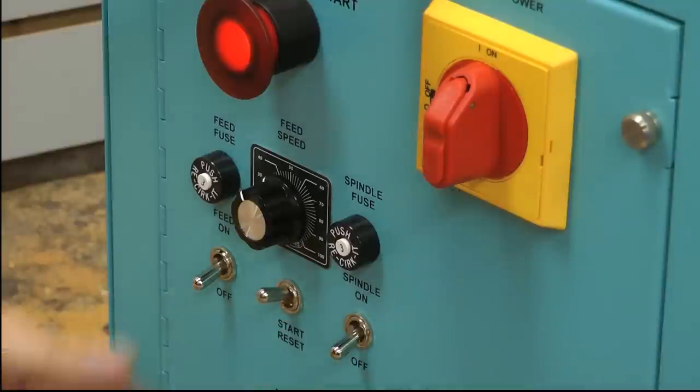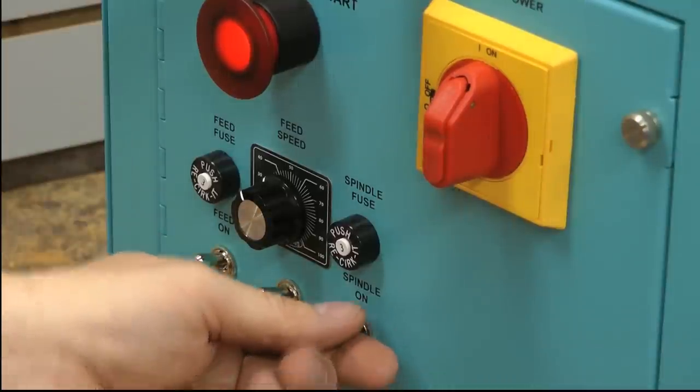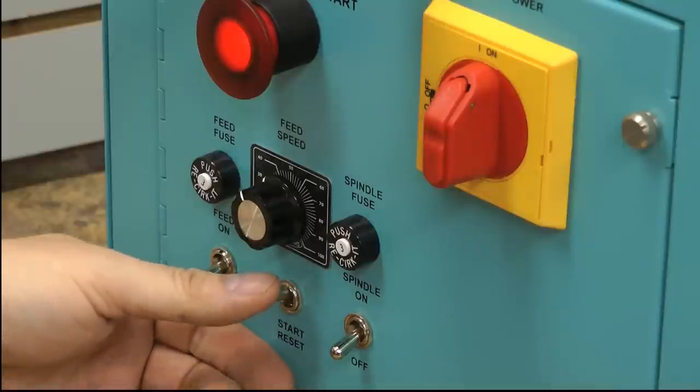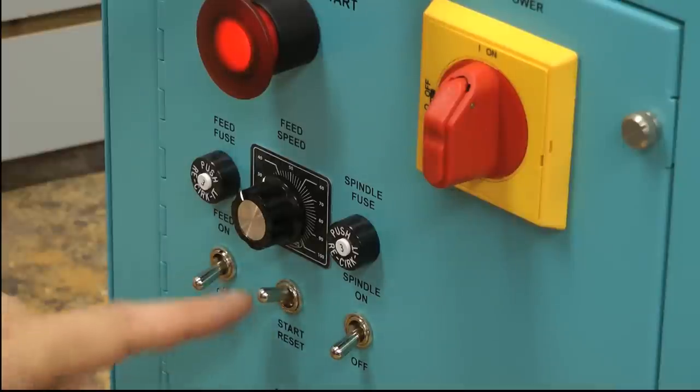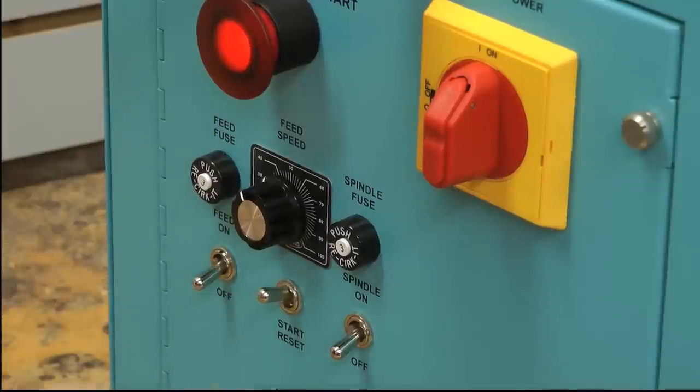Down here you have your toggle switches: one to control the feed on and off, one to control the spindle on and off. And here you have another safety feature — in order to start this machine every time you have to click the start reset switch once. It's a snap-back switch; it'll snap back into position but it'll close the contacts and the machine will be ready to run.